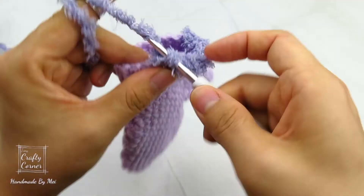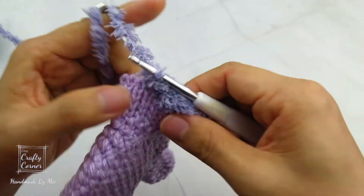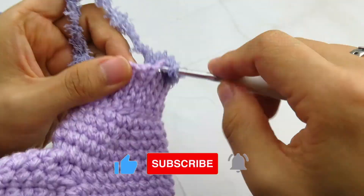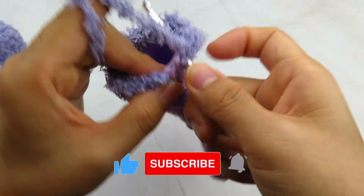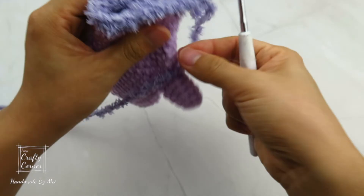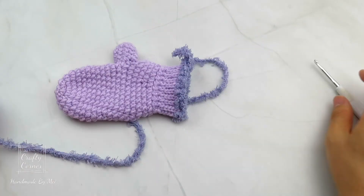And that's all for today. I hope you like today's project. Please comment below to let me know. And please consider subscribing to my channel if you have enjoyed today's project. Don't forget to smash the like button and hit the notification bell. And I'll see you in my next video. Bye!